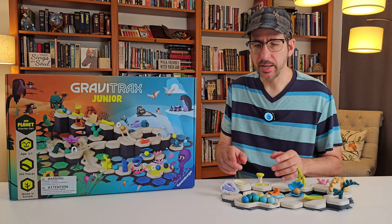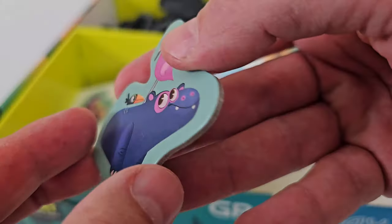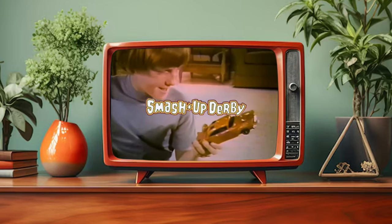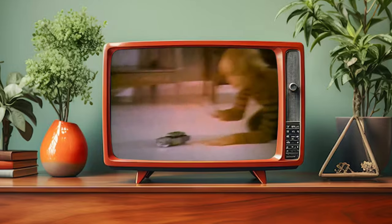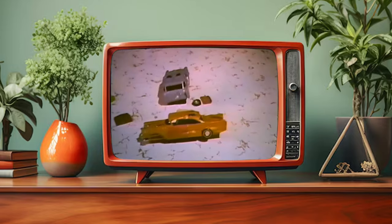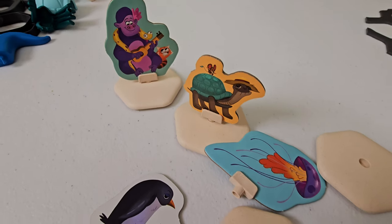And finally we have the cutout figures made of pressed cardboard. I don't think these are a good idea. As a boy who grew up with Smash Up Derby, I'm fairly certain that 96.2% of American boys ages 3-7 like to play rough, and that's bad news for toys made out of cardboard.